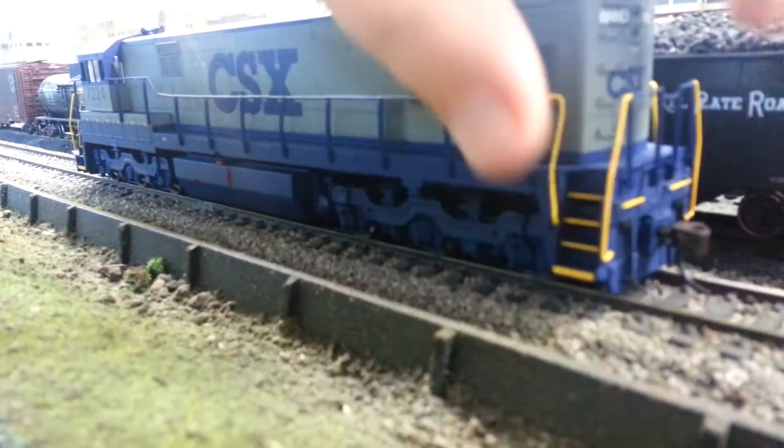On the back it's about the same as the front: coupler cut bar, handlebars, MU hoses, and a ladder to get onto the top.